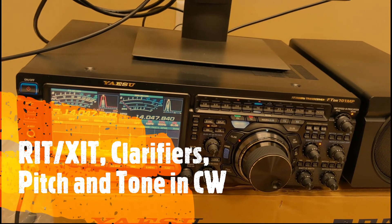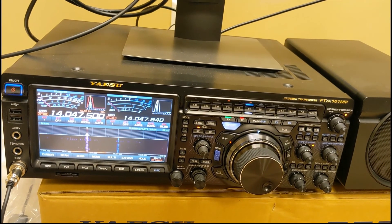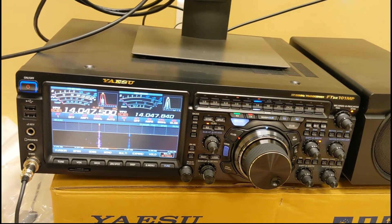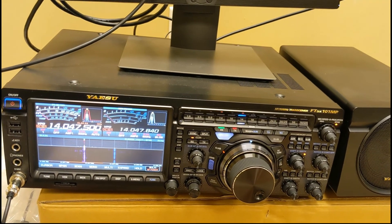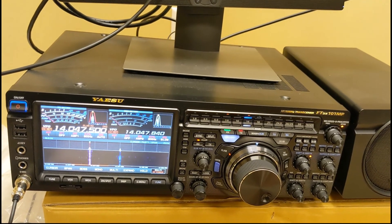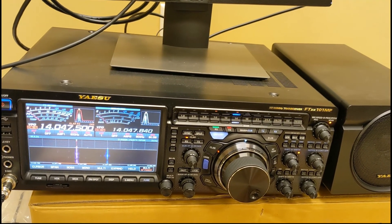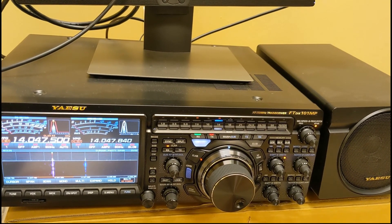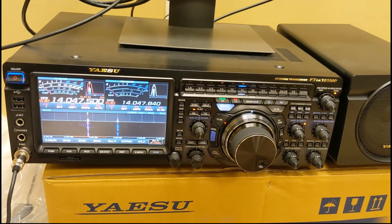Today we're going to learn about receive clarifier, sometimes called RIT. We're going to talk about XIT or transmit clarifier, CW pitch and CW tone settings on your radio. We're also going to talk about something you might see on the DX cluster when they say 'up one' or sometimes 'up two' for a CW station, and when a DX station is calling CQ UP. So let's get right into it.